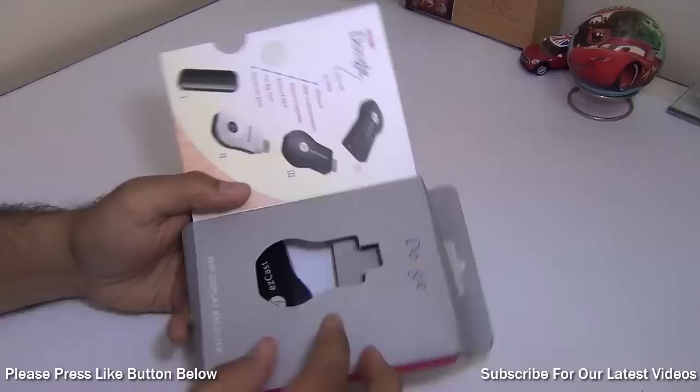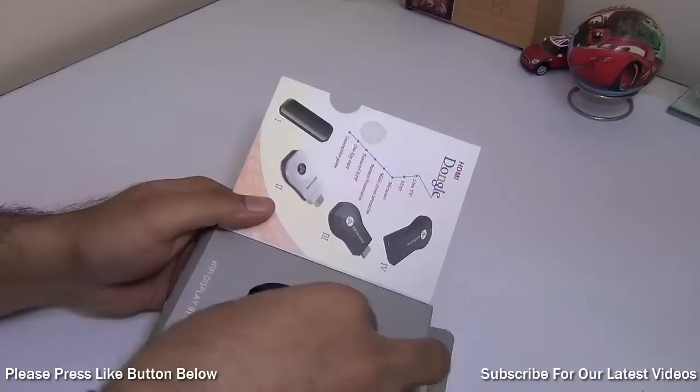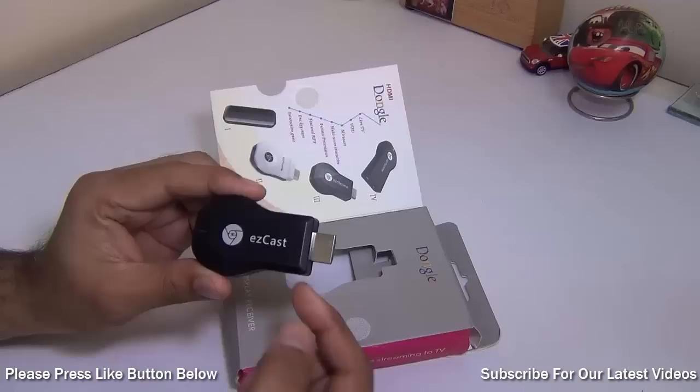I have purchased this from DealextremoDX.com for only $22 and it is very easily available online. I'll leave some direct links to purchase this in the description section below later.